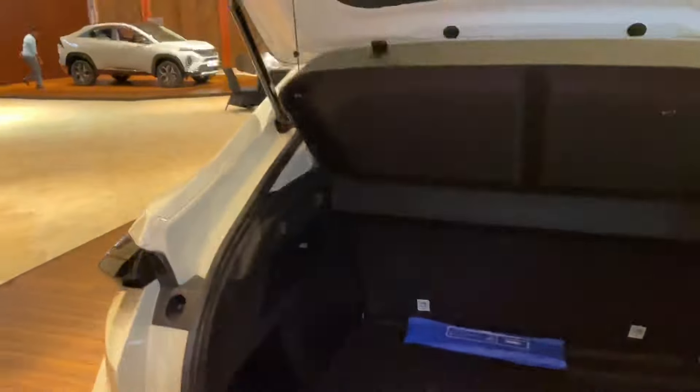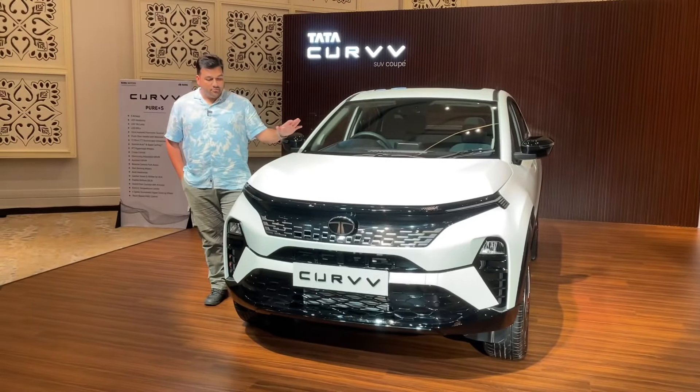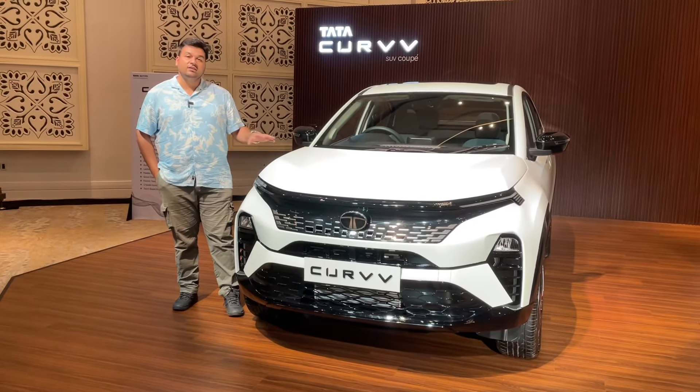You can see the boot space in the Tata Curve. There is usable space on the left and right sides of the boot as well. The Curve branding is done here. It is overall a good boot space for this segment.